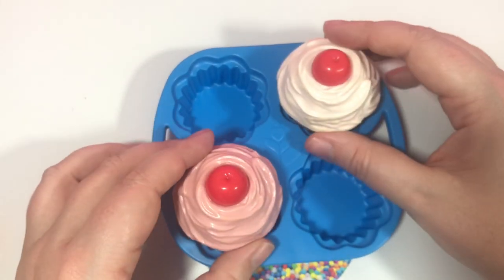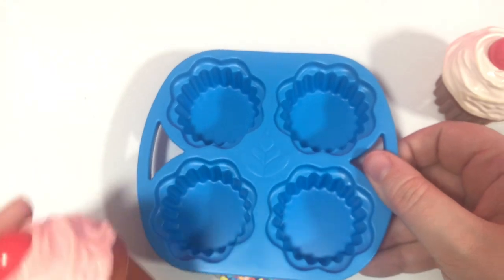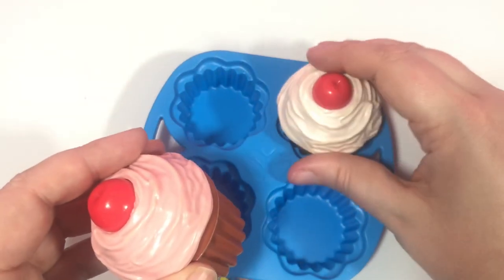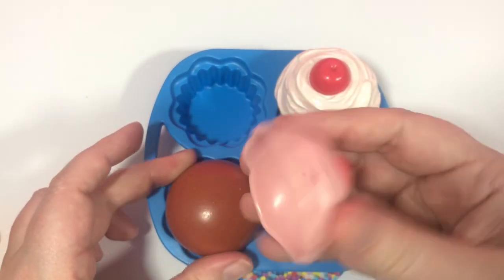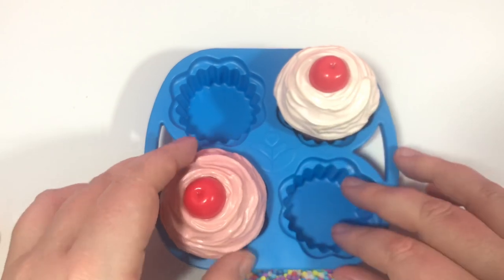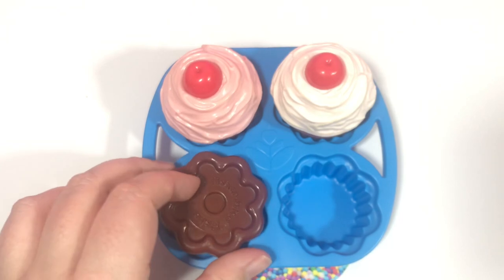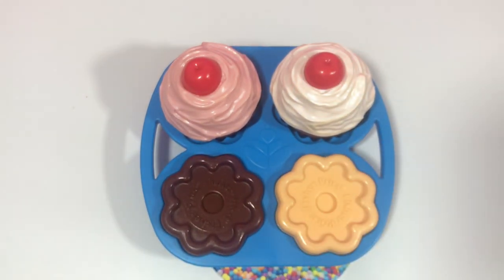And the last part is my favorite. You have this little muffin cupcake tin. And these are the little cupcakes — we have vanilla and strawberry, and these come right off. So if you wanted to, you could put your two cupcakes right there, and you could take your little cookies and put one right there, and put the vanilla right there.